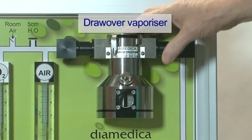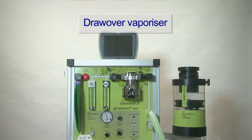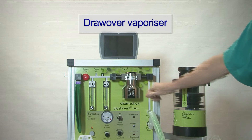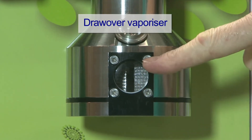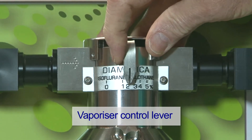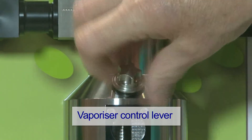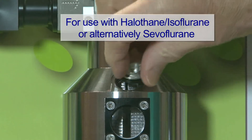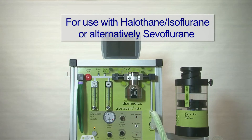The Diametica Draw Over Vaporizer is a low resistance vaporizer suitable for draw over anaesthetics or continuous flow. It can hold up to 150 ml of anaesthetic agent and the level should always be visible in the sight glass. The output is controlled by moving the lever across the front of the vaporizer. It is filled by unscrewing the cap, and a funnel is supplied to assist filling. This vaporizer is suitable for isoflurane or halothane — either can be used but only one at a time. A second vaporizer for sevoflurane is available on request.